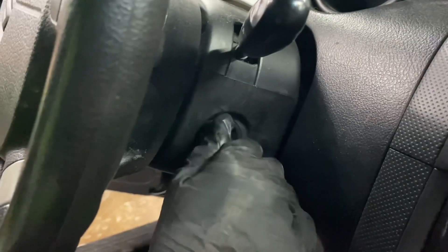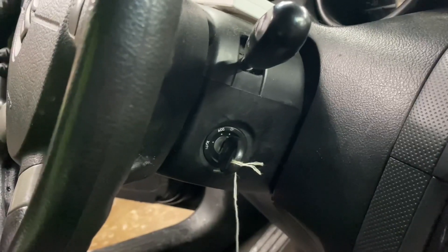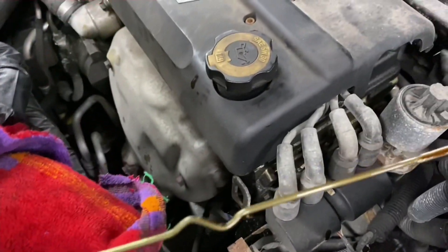Let's see if this baby will start. Wow, it turned over. Now let's check out the engine and the exhaust. Whoa Nelly, look at that — completely stacked.